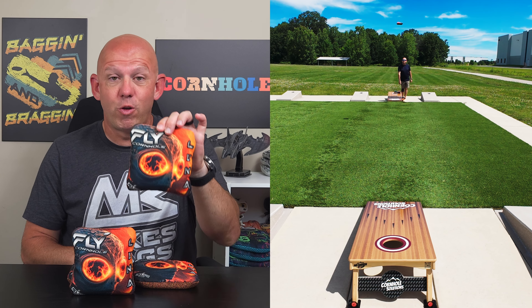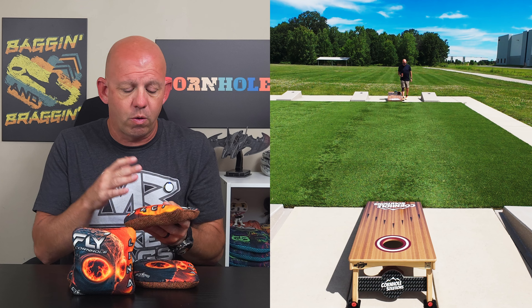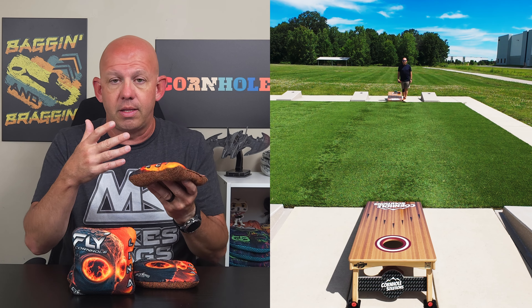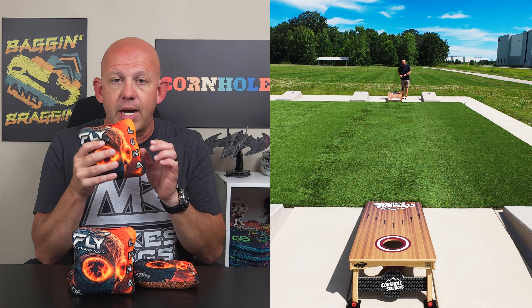Mike with Mike's Bags. Today I'm reviewing the Luna by Fly Cornhole. It's been a while since I've thrown a bag from Fly Cornhole. I'm a big fan of the company — I love a lot of their bags and I've reviewed quite a few on my channel. You can go back and check them out if you want to. Let's go ahead and dive in.